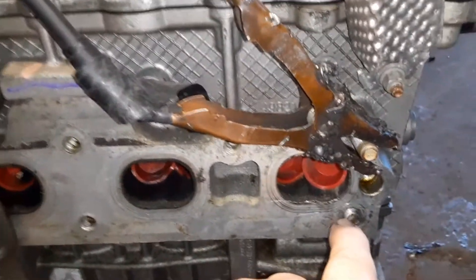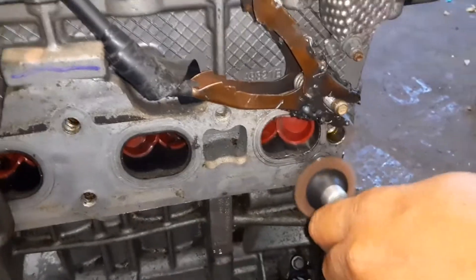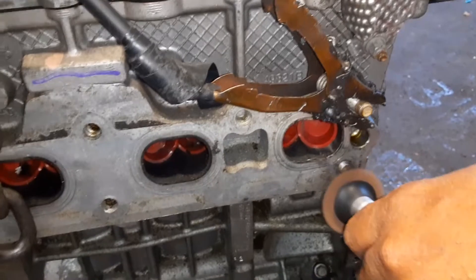First we're going to clean it up real good with an angle grinder. Then we're going to put a nut on the bolt.